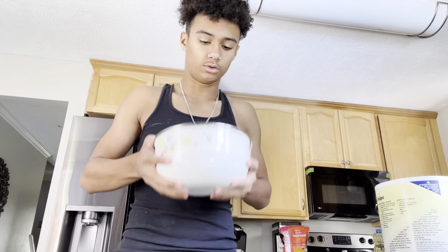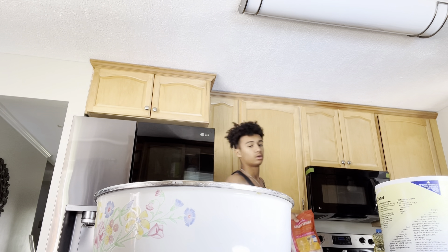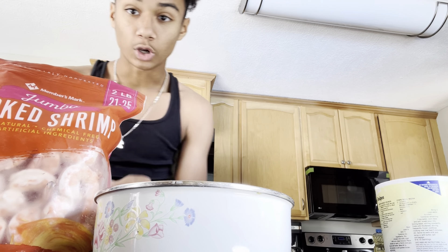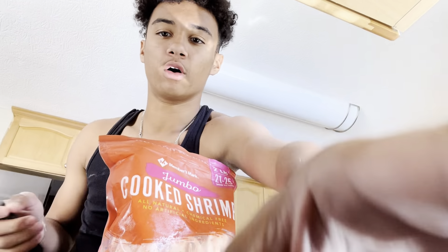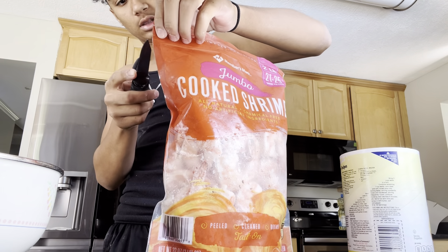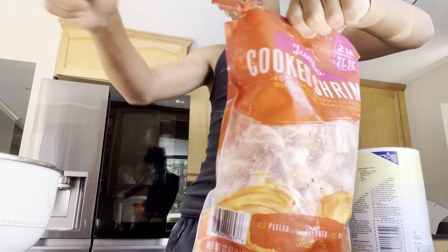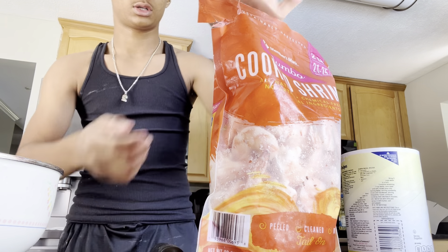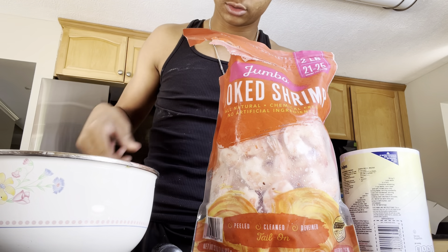Let's mix this around a little bit, just like that. Let's get the shrimp. Here is the shrimp — let's open it up. Let's rip this open, just like that. Oh, it smells so bad — but it's shrimp, so it gets so bad. Okay, let's get our shrimp and throw it into our flour, just like that.